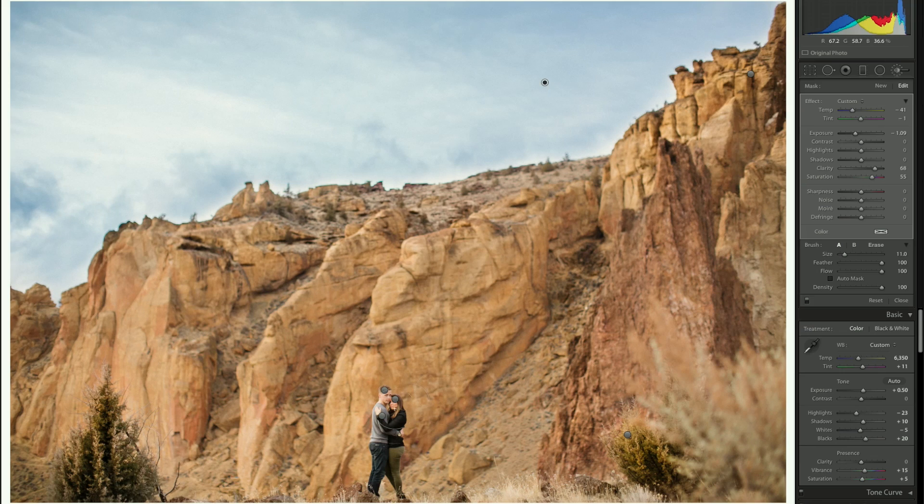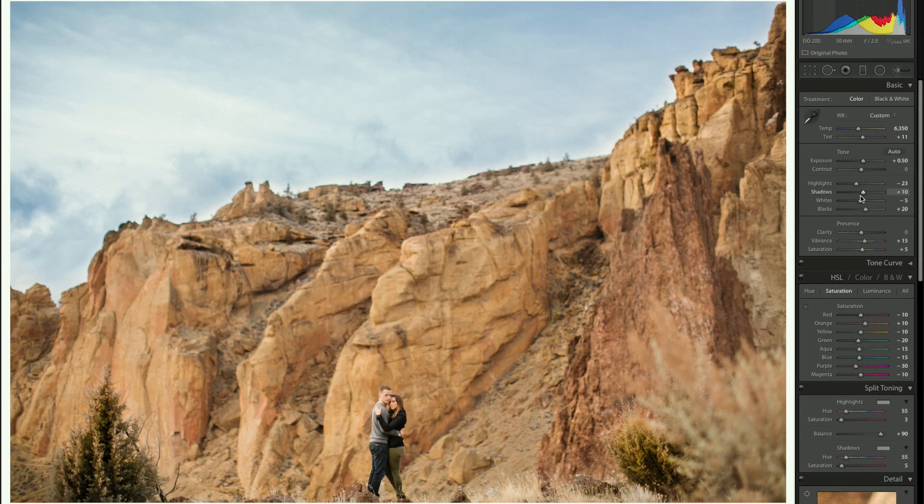Without that brush, you get a pretty blown-out sky with nothing too exciting — but I thought it would look cool to bring the sky back. On his face, we're really just pulling highlights down because it was a little blown out. On her face, we were bringing shadows up. On the bodies, we were adding a little clarity and some saturation back into their clothes to make them pop and stand out from the rest of the photo.